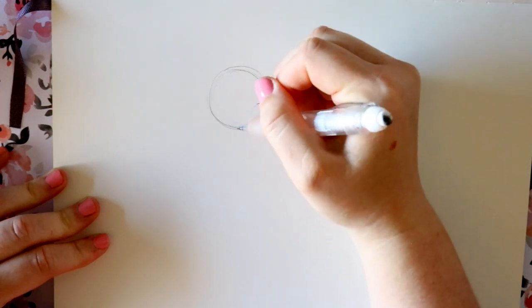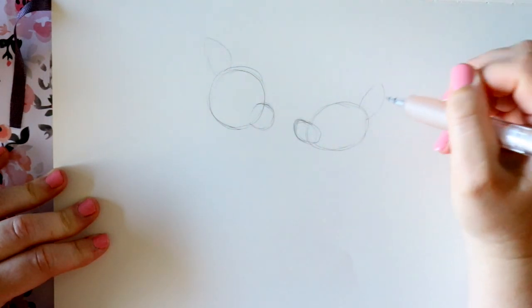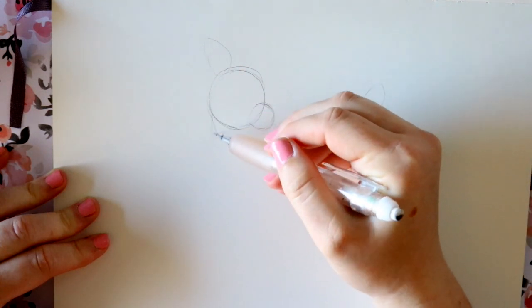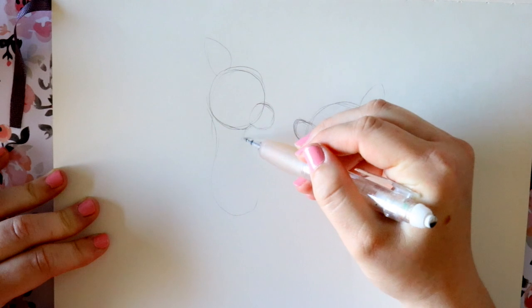I've got one head here, so I'm going to make one ear and then another ear. This neck is going to go underneath the chin — so right here we'll go down.